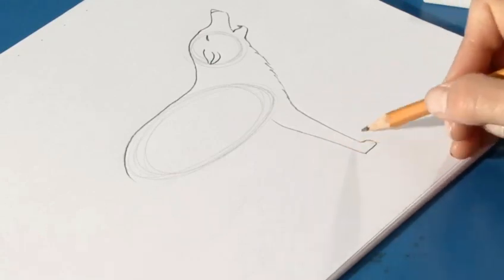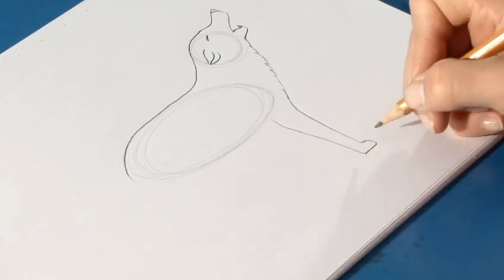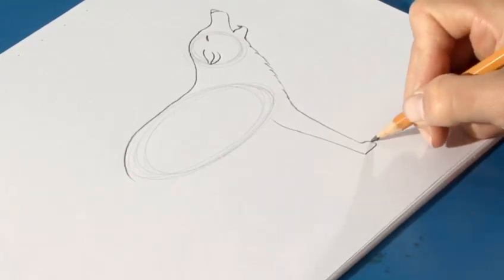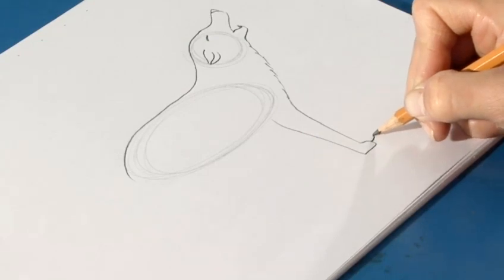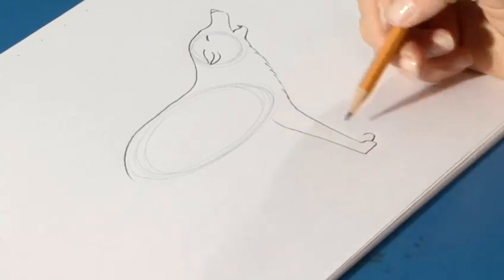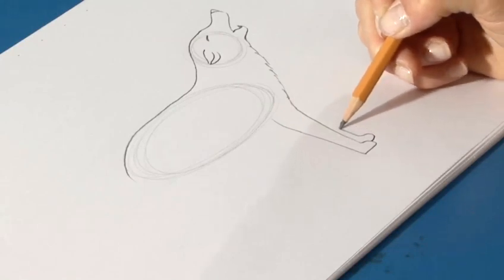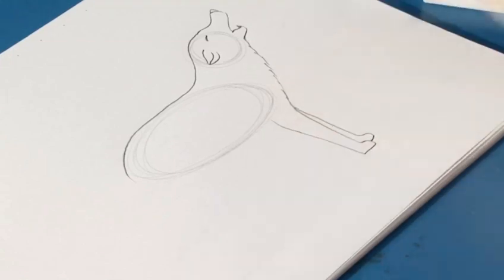Now, the leg behind it is just a little further back because it's on the other side. So let's place that paw behind it just a bit up from the front paw with a curvy line like this. And go back straight up, following the leg in front, and stopping here.